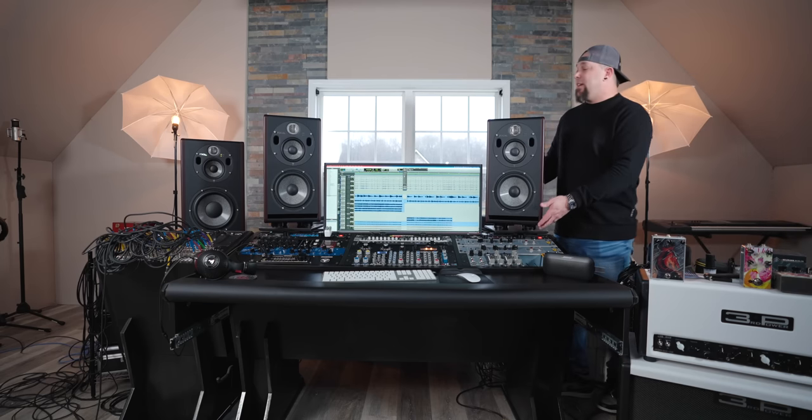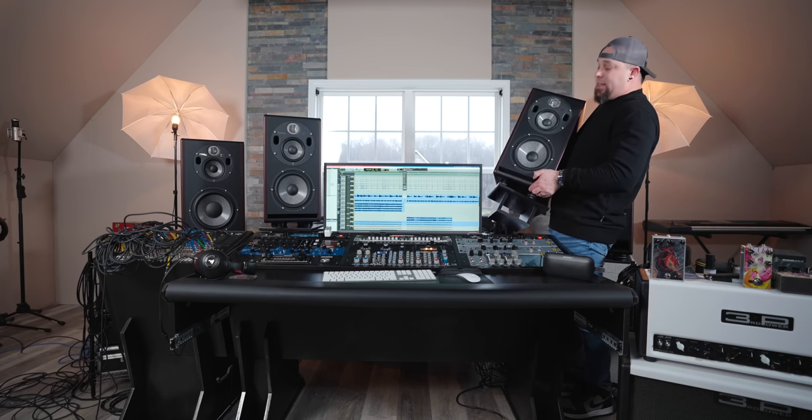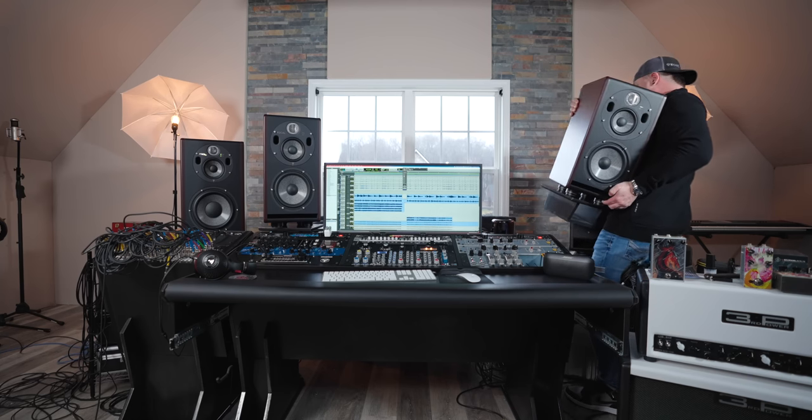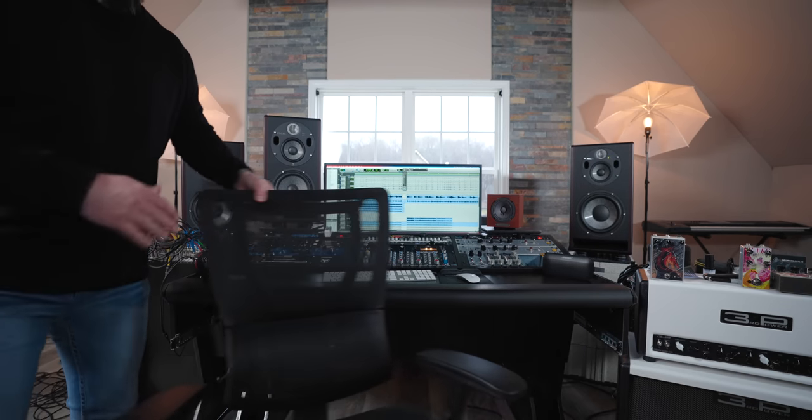I gotta switch these speakers out again. Oh my gosh - remember when I said that these IsoAcoustics have the suction cup activity going on? Well, there you go. Why do we actually need so many speakers anyway? What is the point of so many different pairs of speakers?